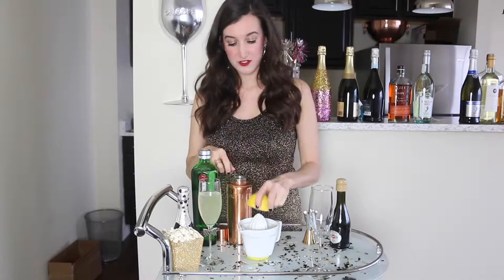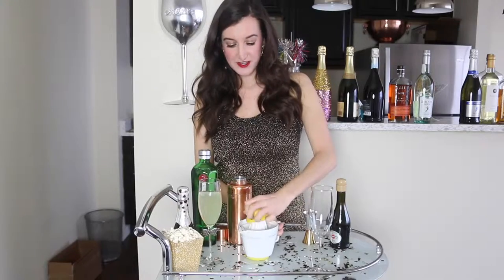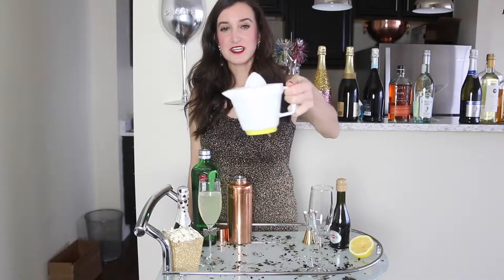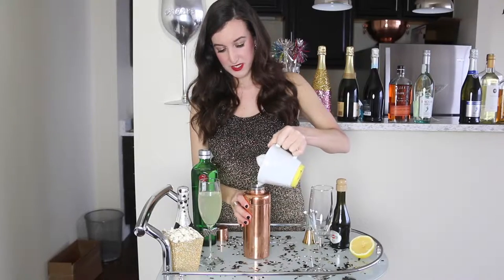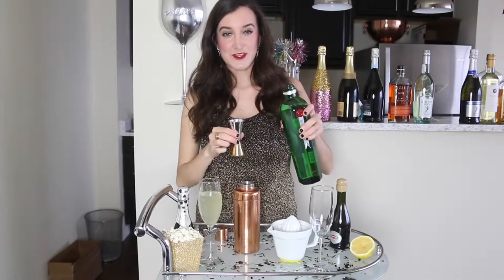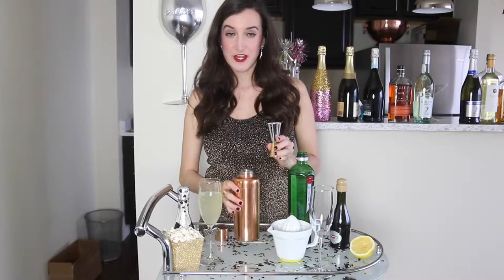The first step is to mix the gin, the simple syrup, and the lemon juice all in a cocktail shaker. I'm going to make some juice right here — I just got this cute little contraption juicer at Hobby Lobby the other day and it's seriously awesome. It kind of looks like a little tea kettle with a little juicer on top. So I'm putting in my lemon juice, then my simple syrup, and next a very generous helping of gin.